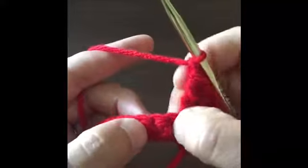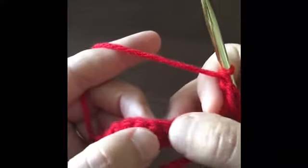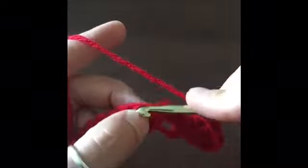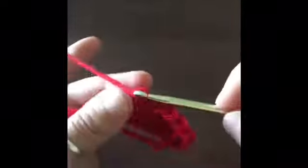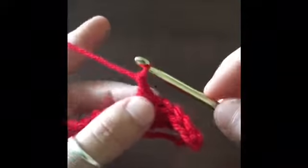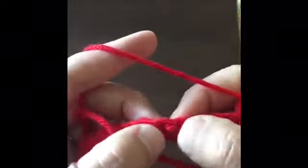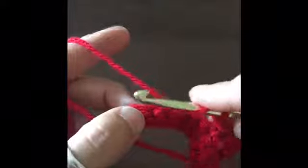We're going to count five stitches — one, two, three, four, five — and on the sixth we are going to make a single crochet. Chain one, and then we're going to count five and on the sixth we are going to triple crochet again.